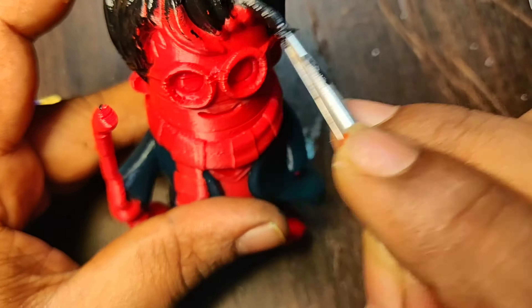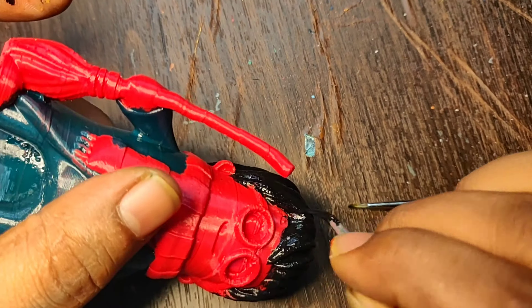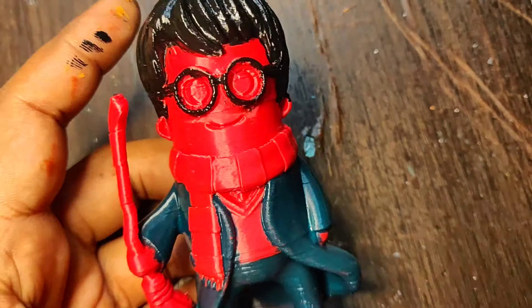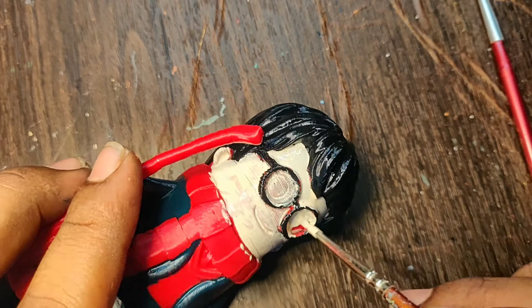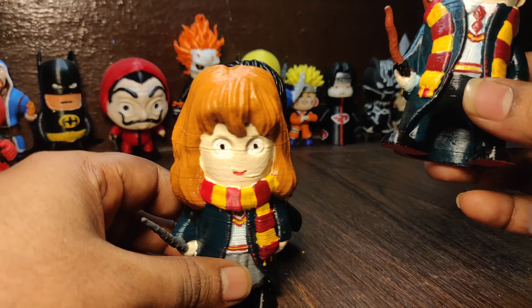We have a bill plate — we have to order a bill plate and a lot of things. We also have to order a lot of hard parts and print three miniatures.